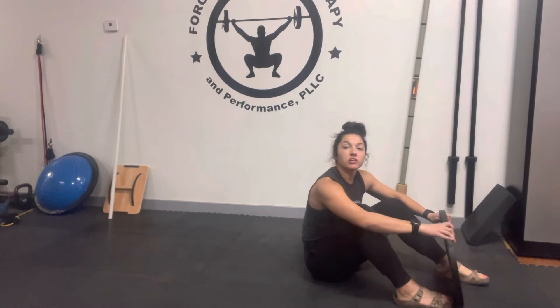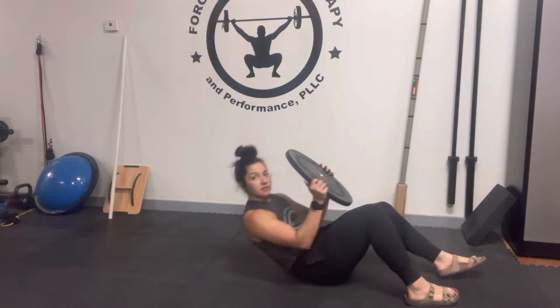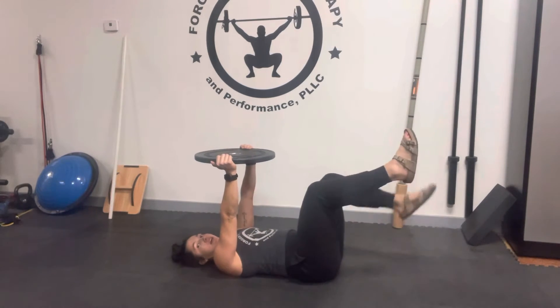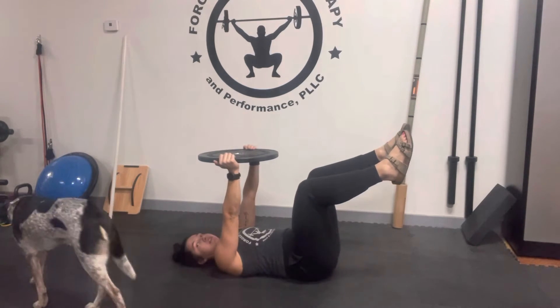Dr. Caitlin here. Today we're going to be going over a core exercise. You're going to have a weight above your head. We're going to keep this at 90 degrees. We're going to bring our legs up and engage our lower abs, pressing into the floor.